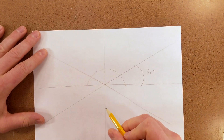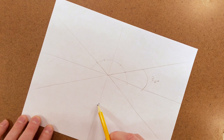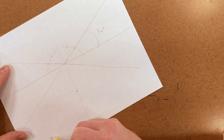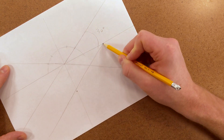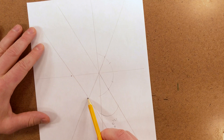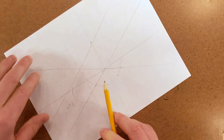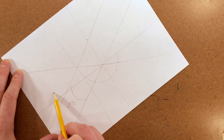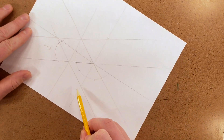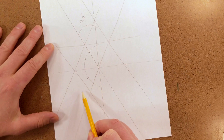Next, we need to pick how tall our cube is. Make a mark on the vertical line. Then, through this mark, draw a line that's parallel to the previous 30-degree line. This is now the next corner of our cube. Now draw a vertical line. Through this one, draw a 30-degree line. Through here, draw another 30-degree line. Then through here, draw a vertical line.